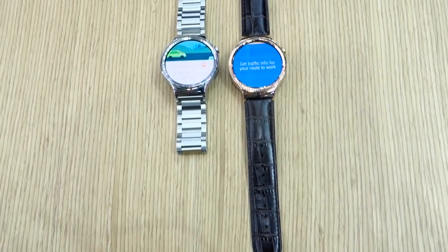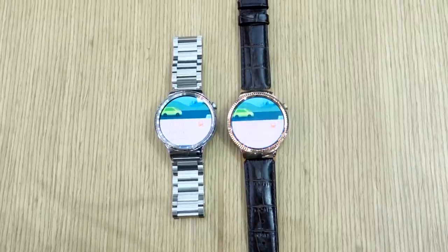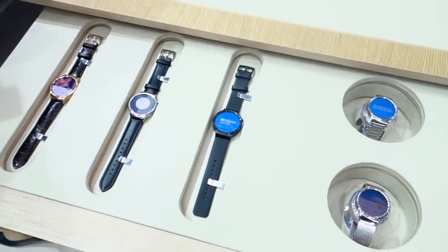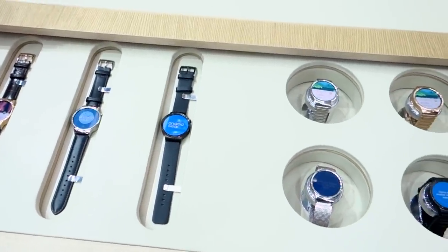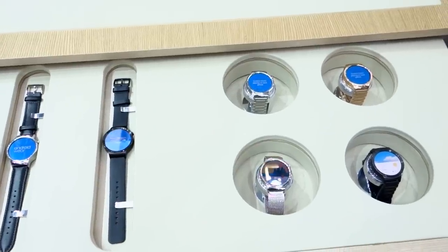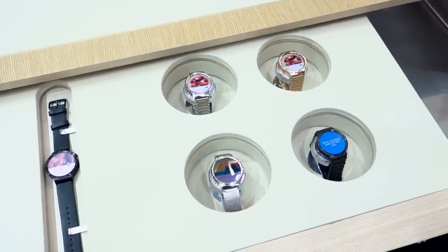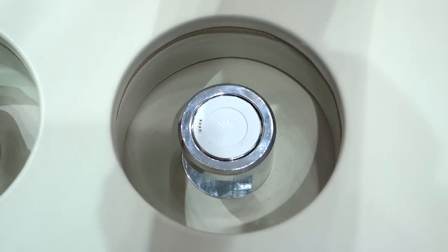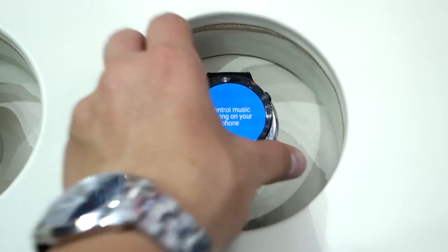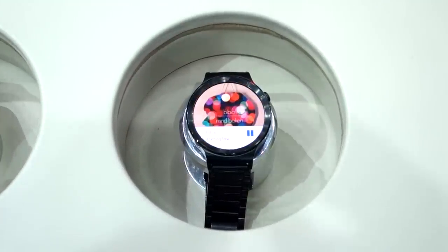The Huawei Watch is actually fairly similar to the Moto 360, but there are some key differences. It only comes in a 42mm size and isn't as customizable, but there are a lot of different styles to choose from. Specs-wise, they're identical — it also runs the newest version of Android Wear, so it's compatible with iOS, and both are IP67 rated. Sadly, the Huawei Watch doesn't feature wireless charging, but rather a magnetic charging cradle. Huawei says it will last one and a half days on a charge, but I have no idea how accurate that is.